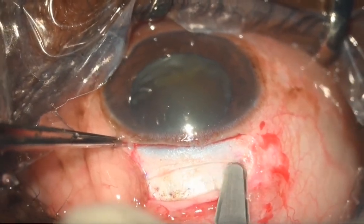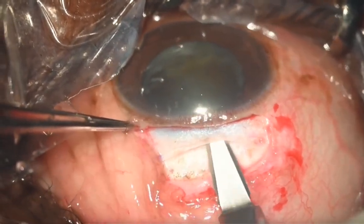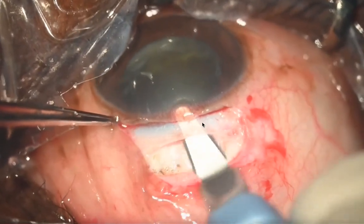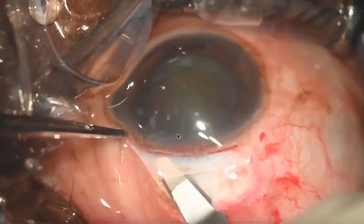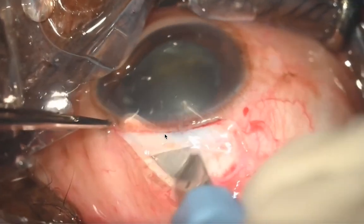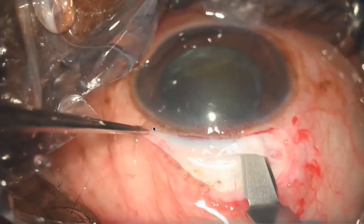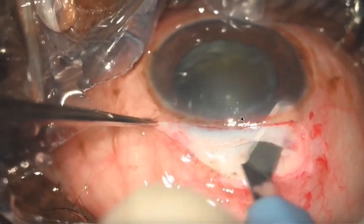Using a crescent knife, you first reassure the groove made by the 15 blade, and then your aim is to go in the center of the sclera. Once your crescent is barely visible you are at the right depth, then go into the clear cornea — only 0.5 to 1 millimeter into the clear cornea — and depending on the density of the cataract you make side pockets.